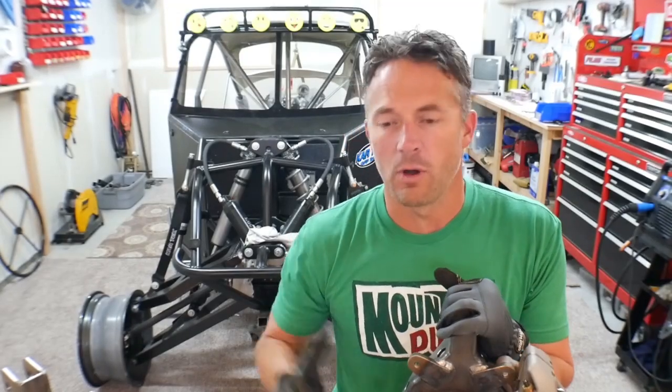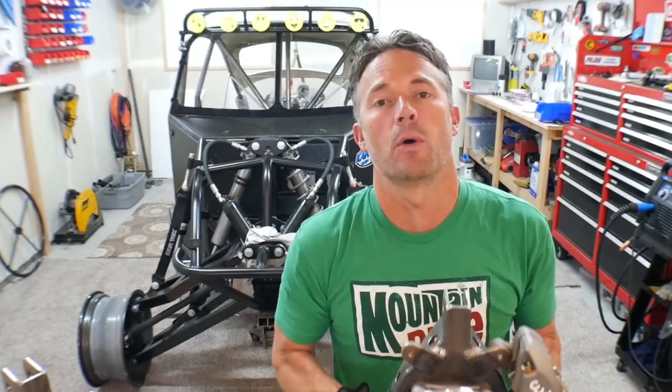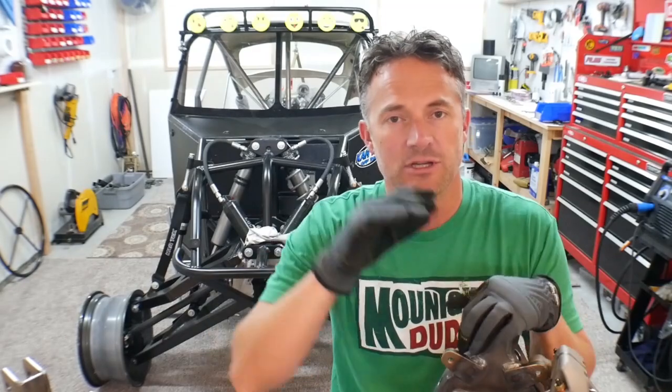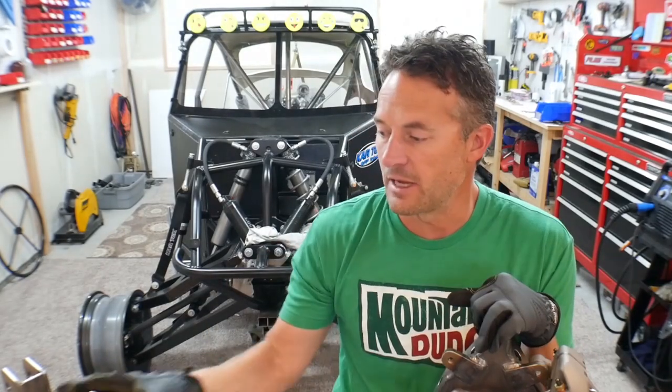Hey guys, how you doing? Welcome to the video, welcome to my channel. In this video, we're going to be assembling this spindle, and I'm going to take you through the fabrication, and then when that's done, I'll take you through and we'll talk about a couple things on the spindle.